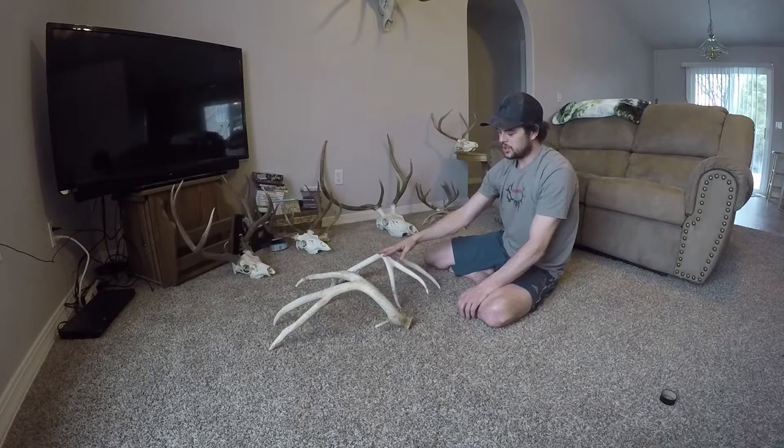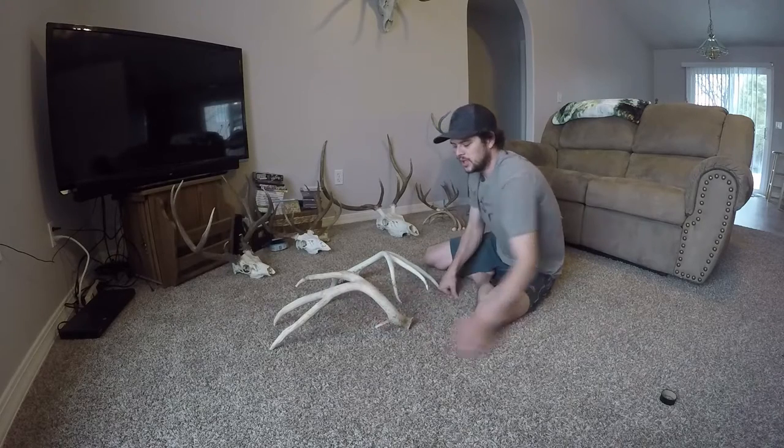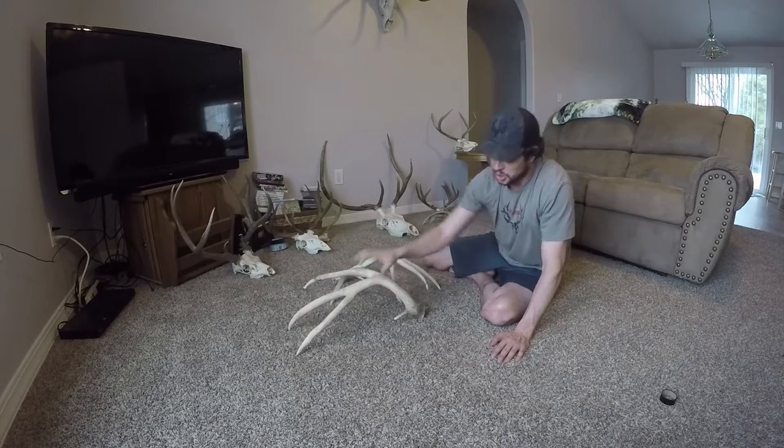This antler here is a little rocky for the base, so I decided to use this one — it's a real nice, great big four-point, real solid on the ground.